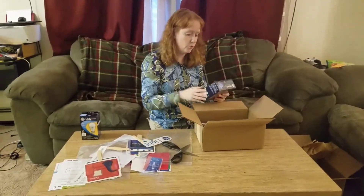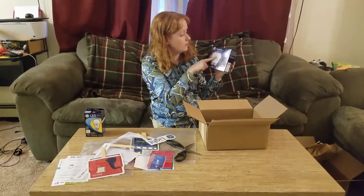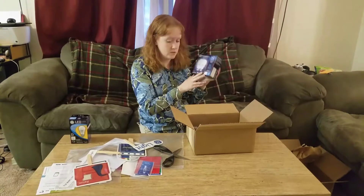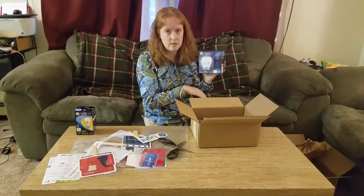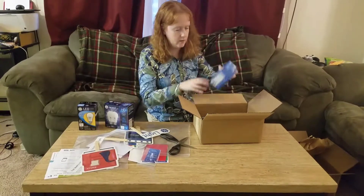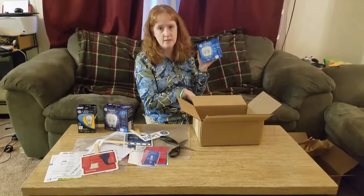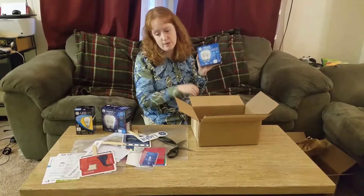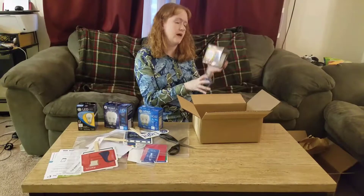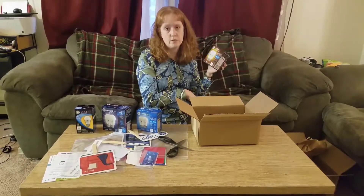We've got three of their new HD Plus lights. We've got the Reveal LED — you could use this in an area where you really need some light, like your kitchen. We've got the Refresh Daylight LED, probably for any of your living spaces. And then we've got the Relax LED, which would probably be more for your bedroom or someplace that you like to relax.